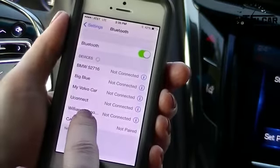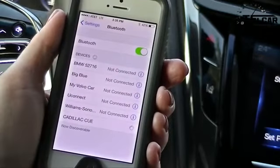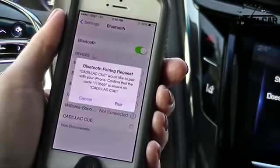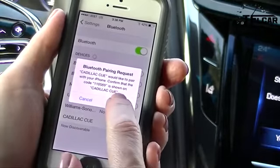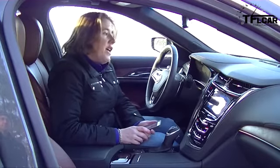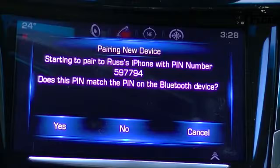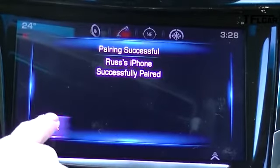You're going to hit that option on your phone, and it's going to begin to talk to the car, and it'll come up with another message. Your phone will tell you Bluetooth pairing request. You want to do that, so you're going to select Pair on your phone, and also the car is going to say that it's found your phone. Does the pin on your phone match the pin that you see on the dashboard? You're going to confirm on the car that it says yes, and it will tell you iPhone successfully paired.